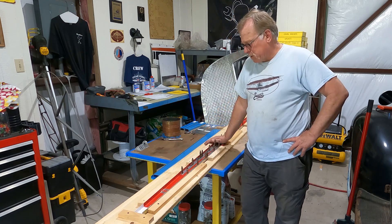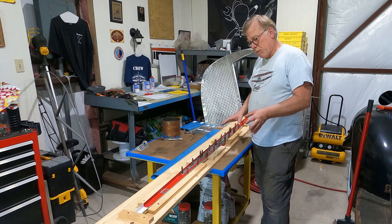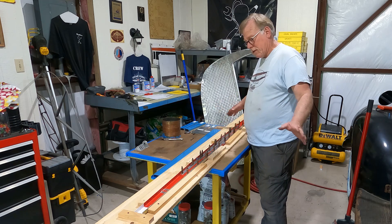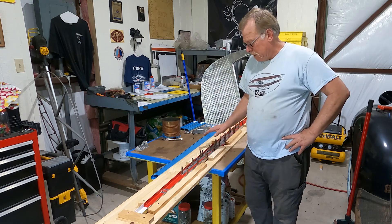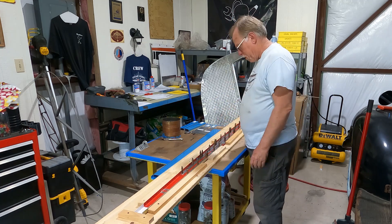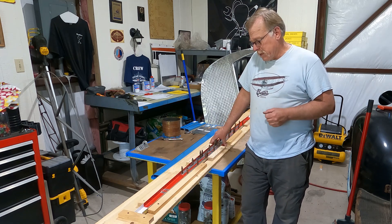We've got the service bulletin kit parts over here. Because we're doing a spar replacement, I just whipped up a nice simple fixture. We want to make sure that the spar does not have any dihedral or anhedral - we want it to be exactly the way it was when we took it out. We built a fixture here that will keep it perfectly aligned, though it's kind of wimpy at four and a half - but the trailing edge of the horizontal stabilizer will take care of that.